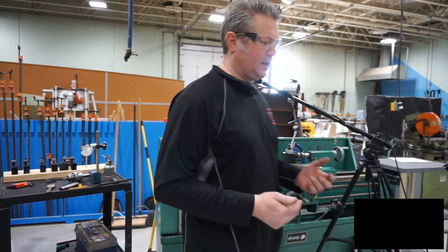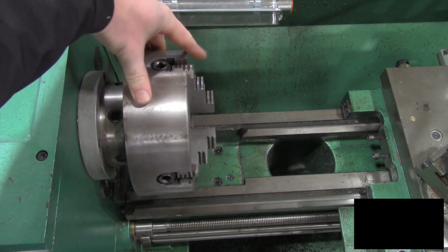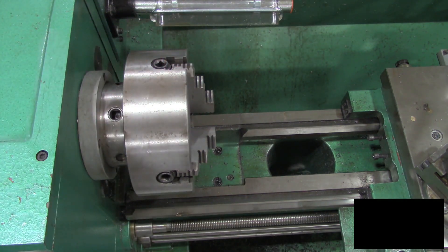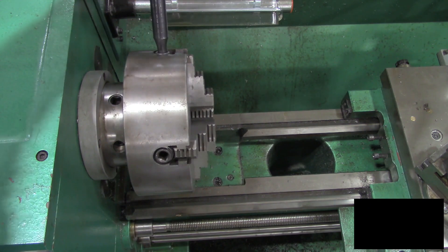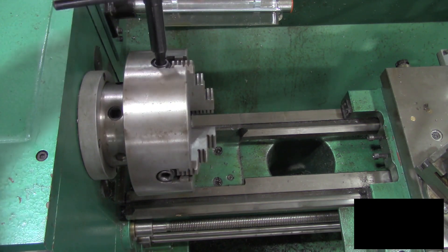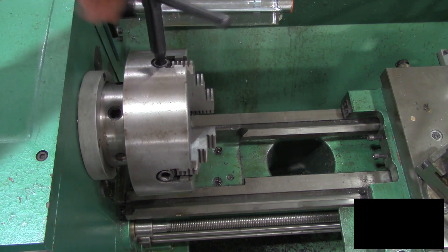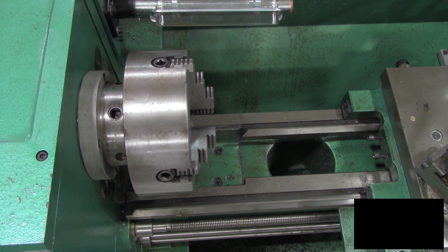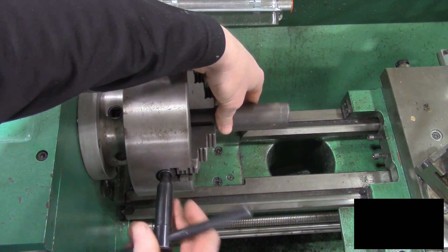So let's get started. We've got our four jaw chuck here, and unlike a three jaw chuck where all the jaws move together in synchronous, a four jaw chuck has each jaw moving independently. So if we take our wrench here, we can see that this wrench is only moving a singular jaw. That makes clamping a part in a four jaw chuck, especially a round part, a little bit more entertaining.